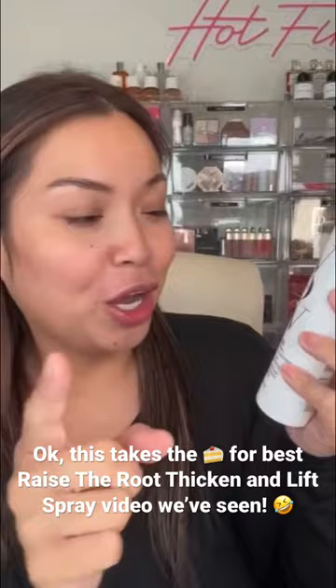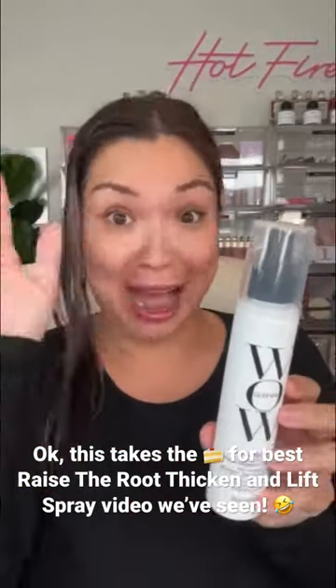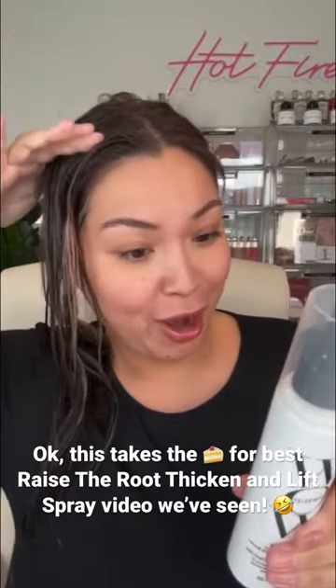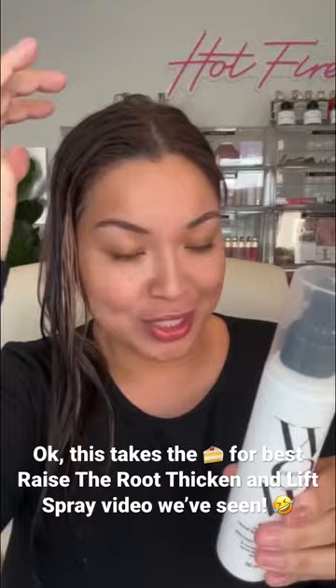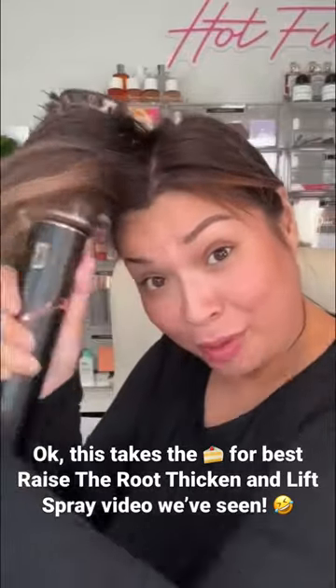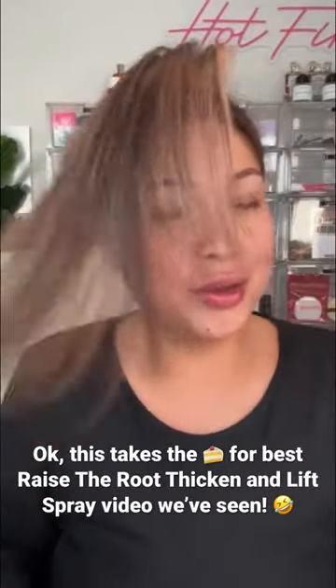My hair is so flat and thin — this is supposed to be the cure. It's by Color Wow, it's the Raise the Root thicken and lift spray. I'm curious, I'm excited to see the results. You're supposed to spray onto damp hair and make sure you concentrate the application to the roots. Then it says to style how you normally do.